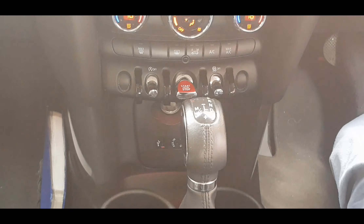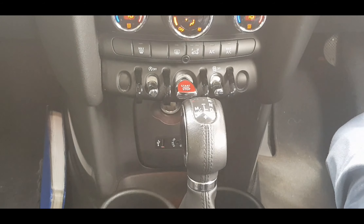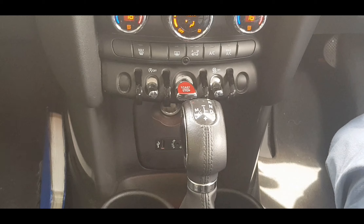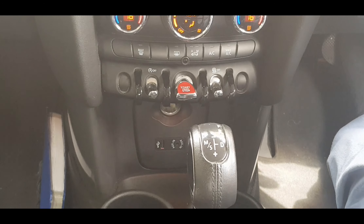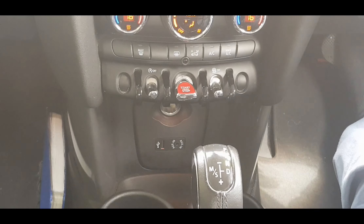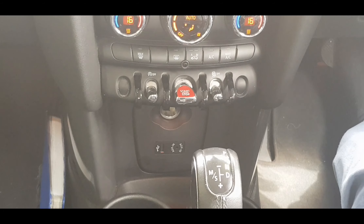The gear lever is situated between the driver and the passenger. At the moment it's in P for Park. Park basically means the vehicle is secure — it's as if the handbrake were on, so if the car is on a hill there is no possibility of it rolling forwards or backwards. R is for Reverse, which is self-explanatory. N is for Neutral, which means it's in no gear at all. Neutral is similar to Park, but the difference is that if you're on a hill there is a possibility you could roll if you take your foot off the brake.